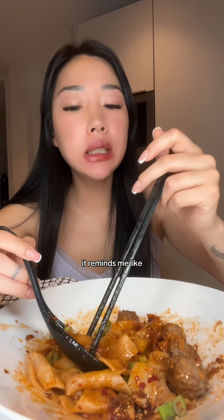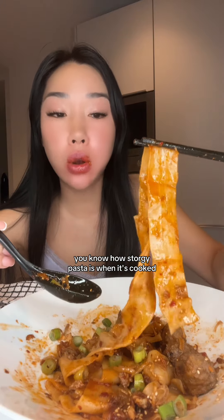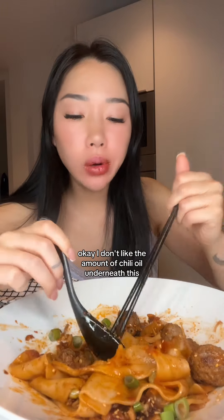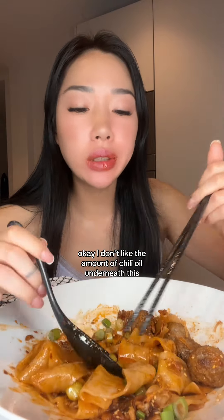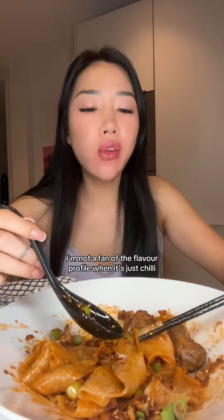It reminds me like halfway between noodles and pasta — you know how stodgy pasta is when it's cooked? I don't like the amount of chili oil underneath this. I'm not a fan of the flavor profile when it's just chili.